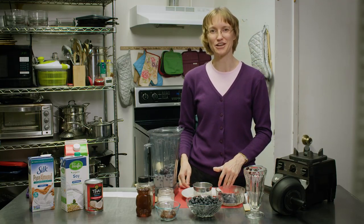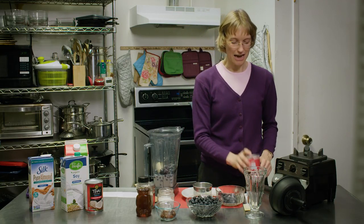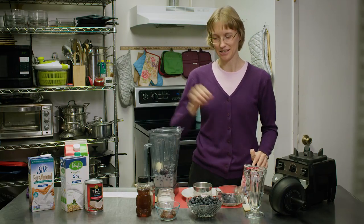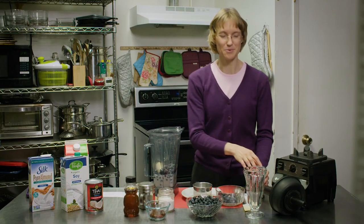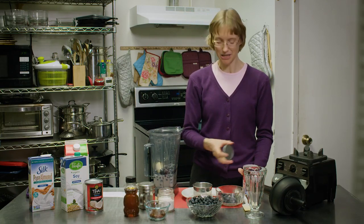Next we need some kind of sweetener. You can use apple juice concentrate, raw honey, or a few dates. I usually use about two to three tablespoons of some kind of sweetener.